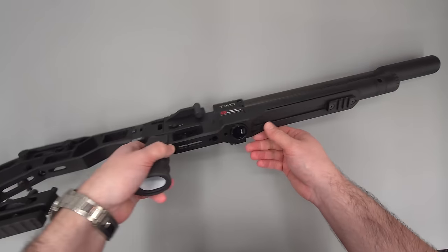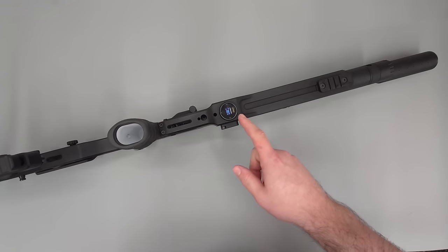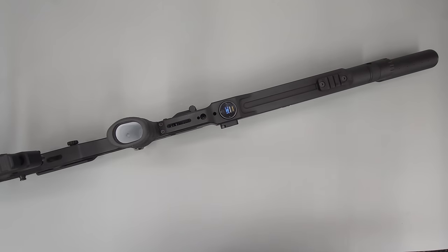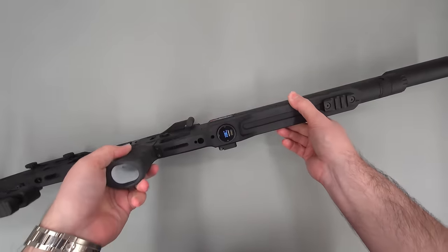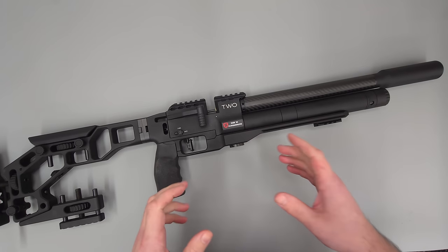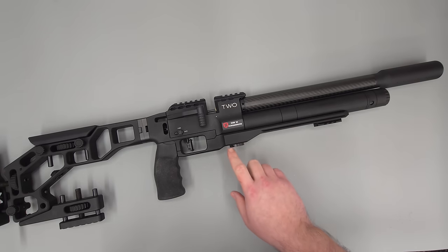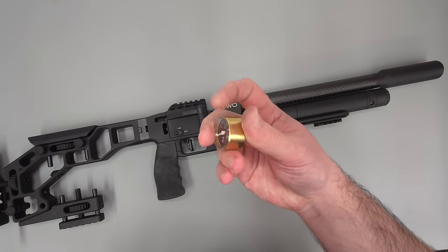We do have a number of segment gauges fitted to this rifle: the regulator gauge at the bottom and then the bottle pressure gauge at the front. This is obviously a tuning rifle, so a good digital gauge on the bottom there is really quite handy. That just allows you to accurately set your reg pressure and you can also watch to see if it's creeping. I really do like these segment gauges — I think they're fantastic for the money and they are just a direct replacement for the original analog ones.